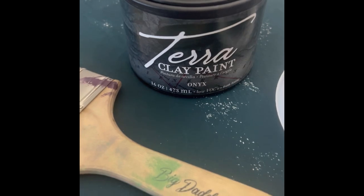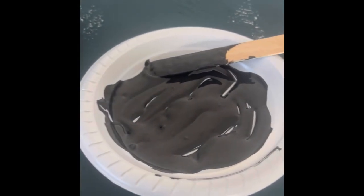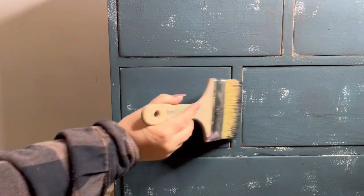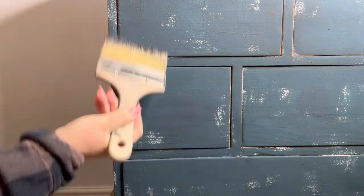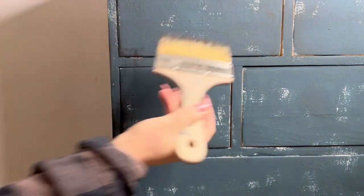Now I've grabbed my Big Daddy brush and some Onyx, which is the black in the Terra Clay paint line. I'm going to just roughly dry brush this on randomly all over the piece, just to add another layer of grunge.